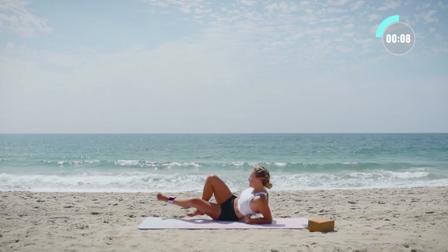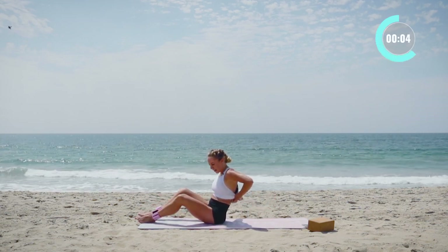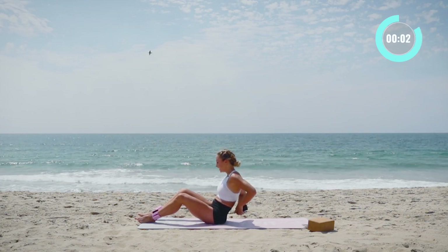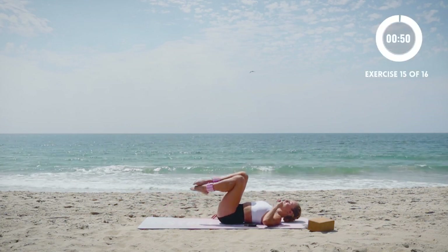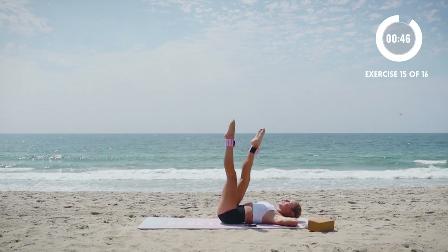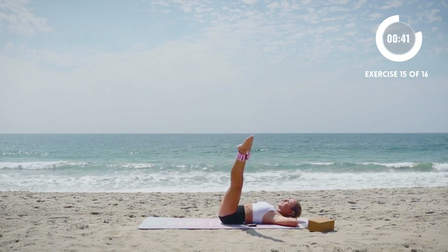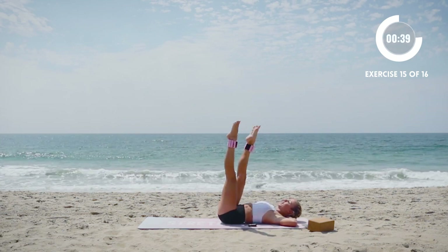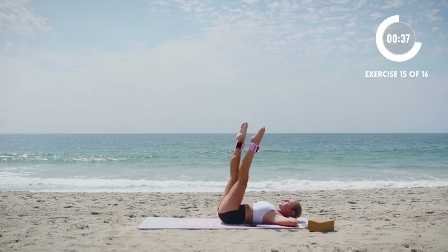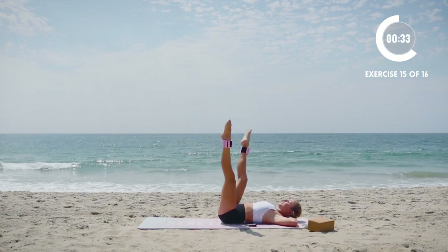Let's come on to our backs for our final move — we're going to do our out, in, out, in. Crisscross open, crisscross open. Switching the cross of the legs each time, pointing your toes, feeling strong in your legs.